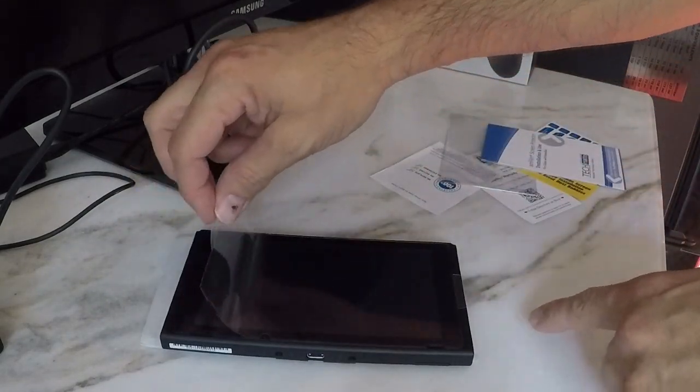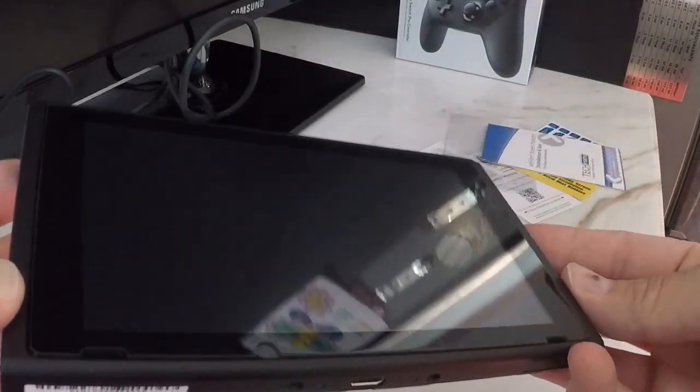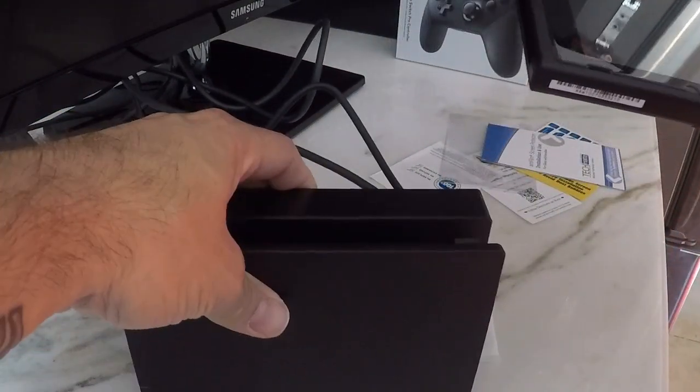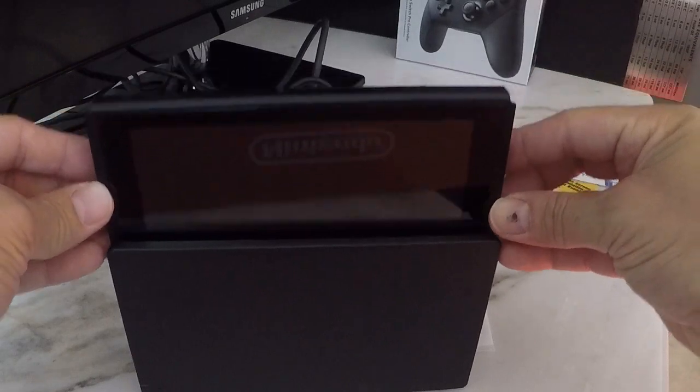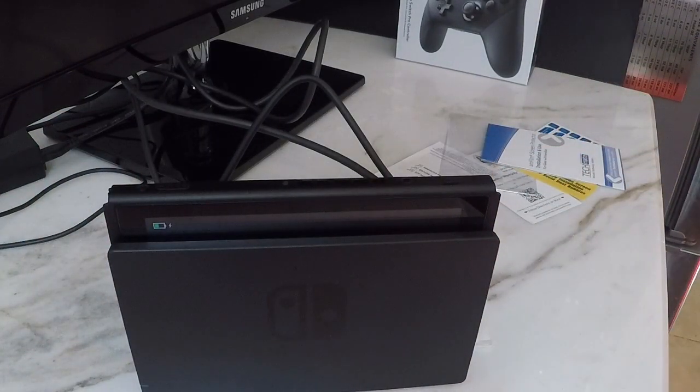And finally you're going to take off the top film. And there you have it — a nice protected Nintendo Switch, ready to be docked, nice and protected. No scratches. There you have it, nice and simple.